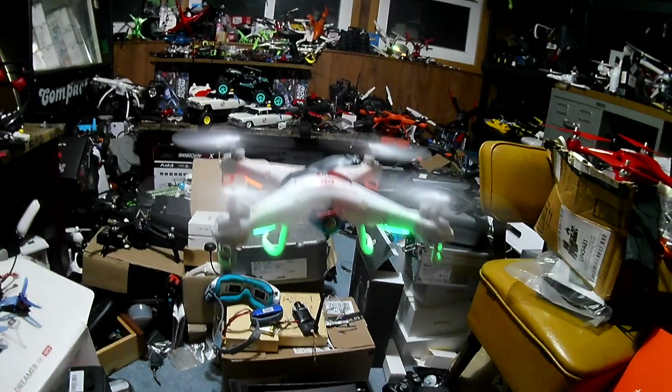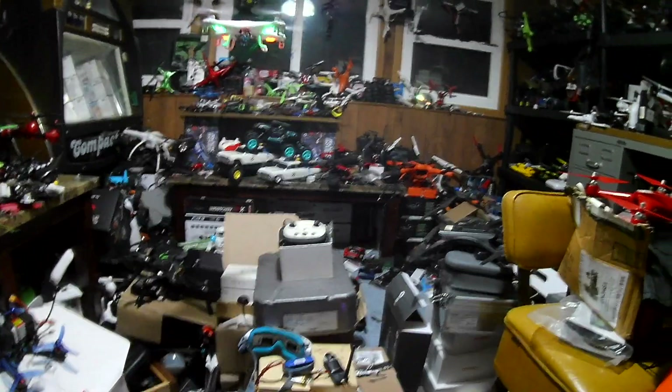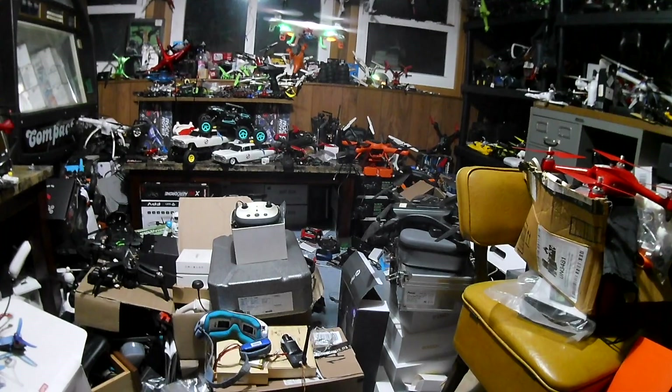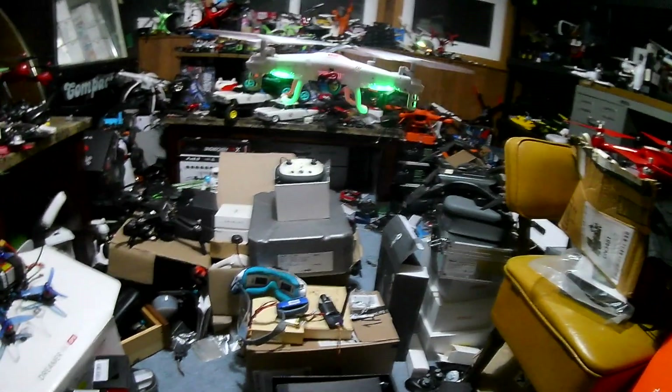The battery is just held on there by electrical tape. Obviously we can get a nice strap for it, clean it up, even make a little battery compartment where we could slide it in. That wasn't the plan here — the plan was get the battery on, get it in the air, do this little test, see what it is.